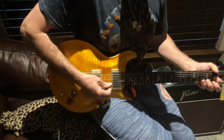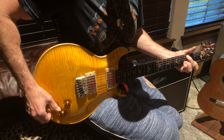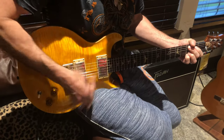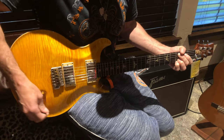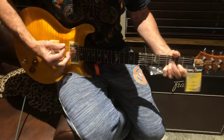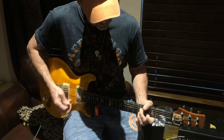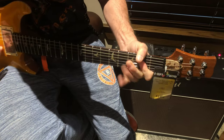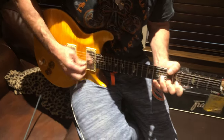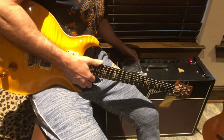Alright, now going down to the center pickup. Bridge pickup.